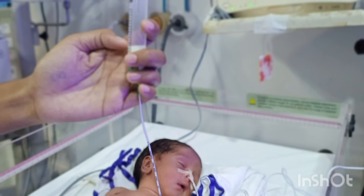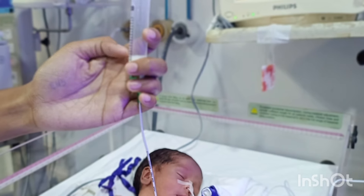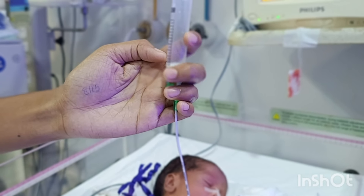Here you can see the milk is gradually going down the tube under the action of gravity, and the baby is quite comfortable. The baby is sleeping while the milk gradually goes inside.